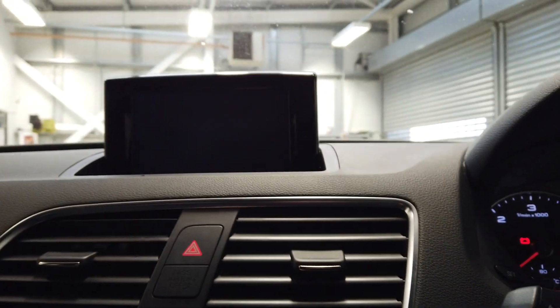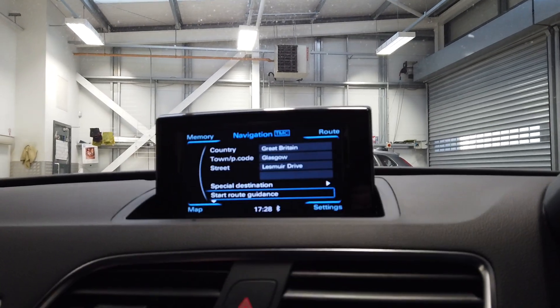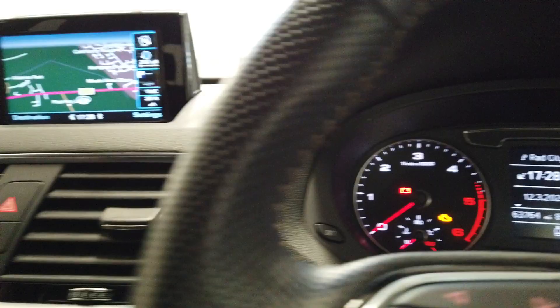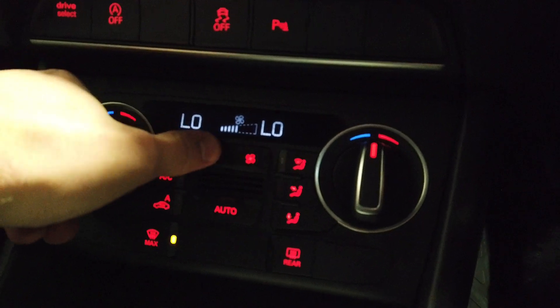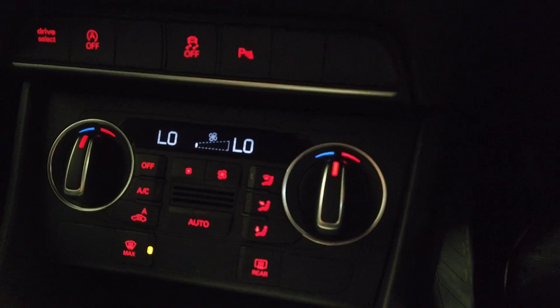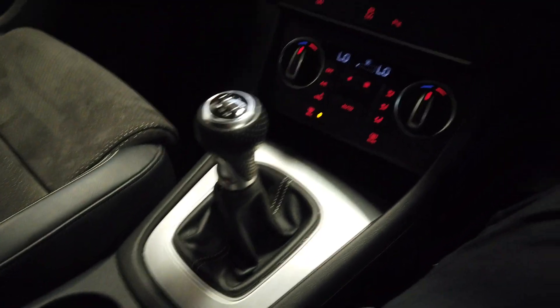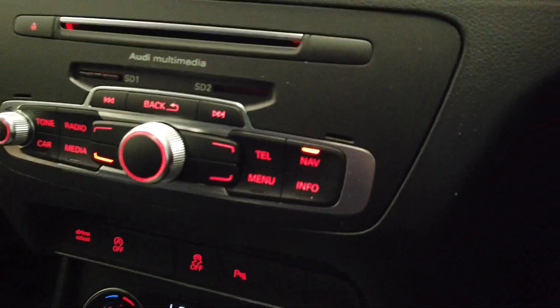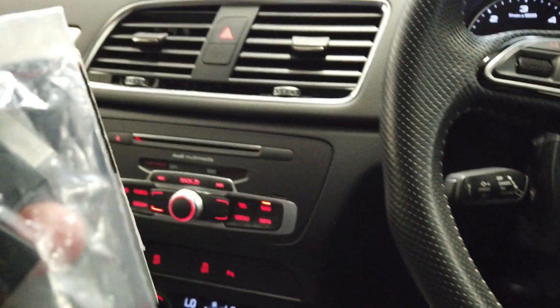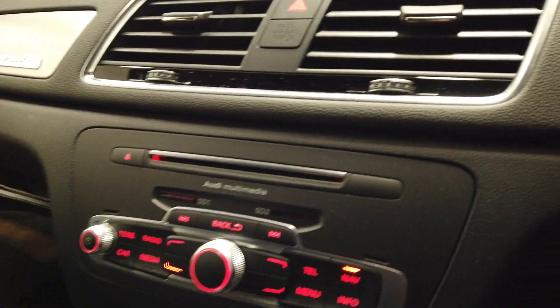Here we are with the main infotainment system. You've got your navigation, to be expected. You've got your Bluetooth, cruise control just down here, lights, etc., and dual zone climate control as well — a nice feature that stops you disputing over what temperature you should have the car at. Six-speed manual gearbox, electric handbrake just down here. Inside the armrest, you've got an adapter if you want to plug anything in — whether that be a USB or an iPhone adapter — all there, slotted into the armrest.